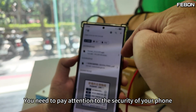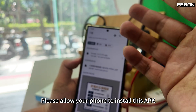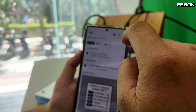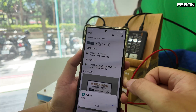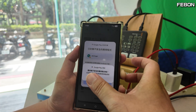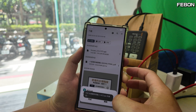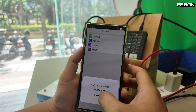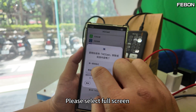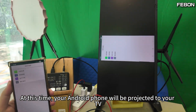When you install it, you need to pay attention to the security settings on your phone — this app may be blocked. If so, please allow your phone to install this APK. Once you see the installation screen, click here to install, then open the app. When you see the prompt, please select full screen and press allow. At this time, your Android phone will be projected to your TV.